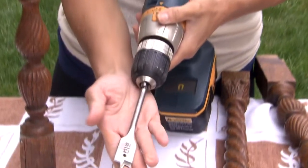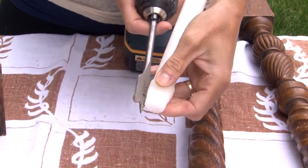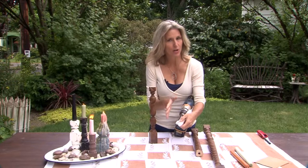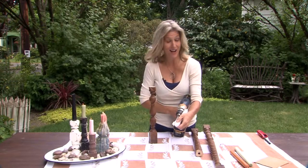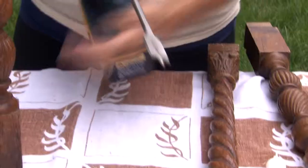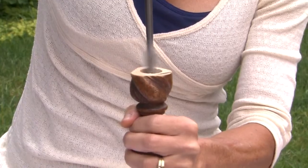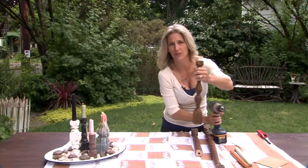The next thing is you're going to take a drill bit. Now, this is important — this is a 13/16th. It's the same diameter of the candle that I'm going to use. So make sure whatever drill bit you use is the same width as your candle, or it's not going to sit into the baluster. You're going to drill into the top, find the center, and start drilling. You probably want to go about three quarters of an inch down.